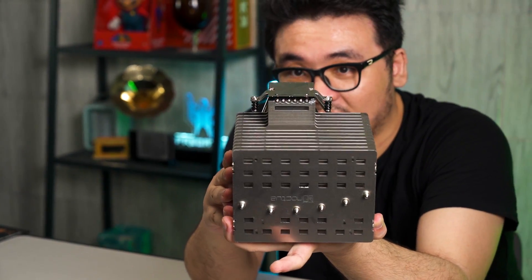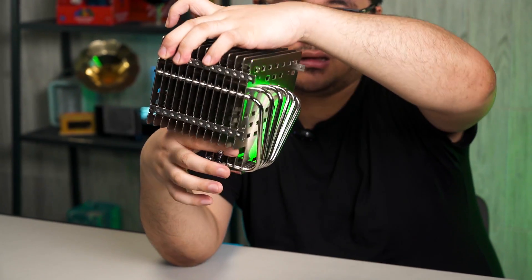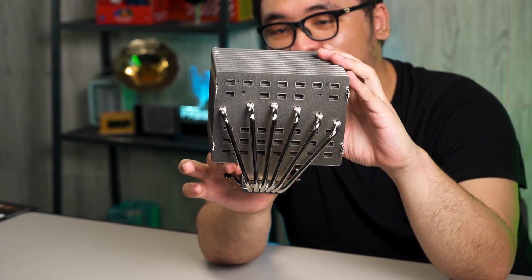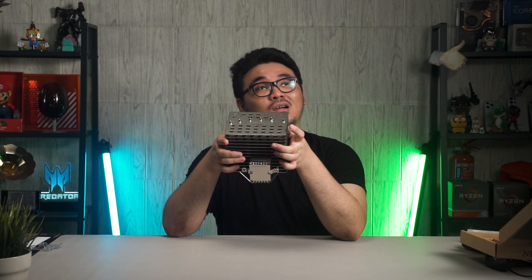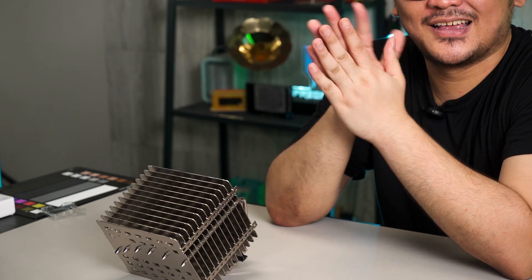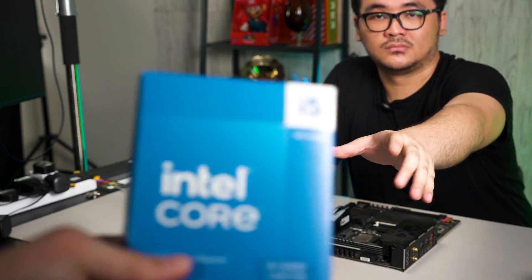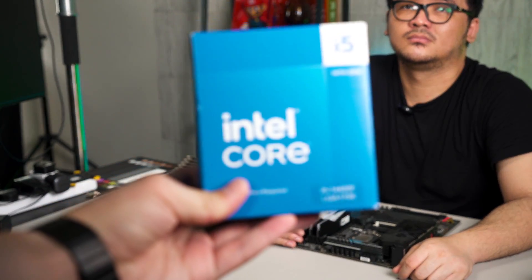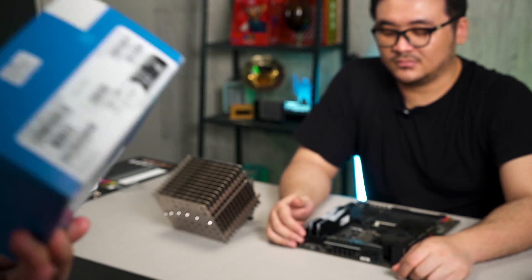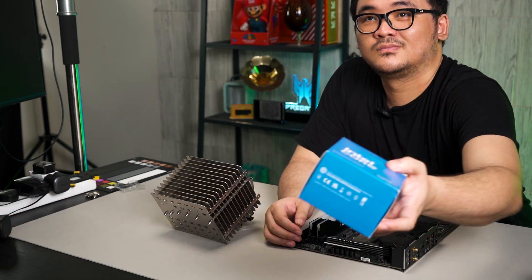Look at the heat pipe that spans through the heat sink fins — there are six heat pipes. It's been a while since I last saw a passive cooler. I've seen bigger ones that take up the entire case. Let's put this on the test bench and see how it works. I'm curious how the installation process goes since they changed the screwdriver. This is the Intel Core i5 I bought for my own personal rig upgrade, and this cooler came along as a good fit for this kind of test.